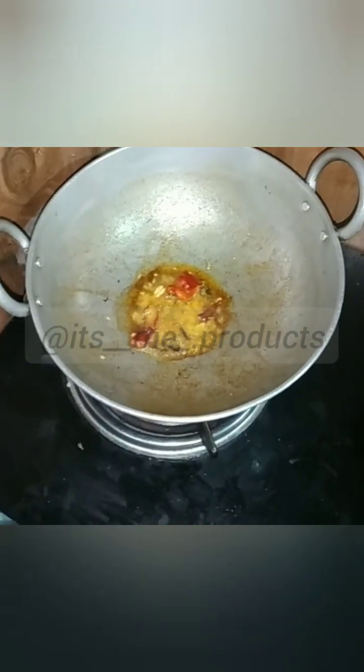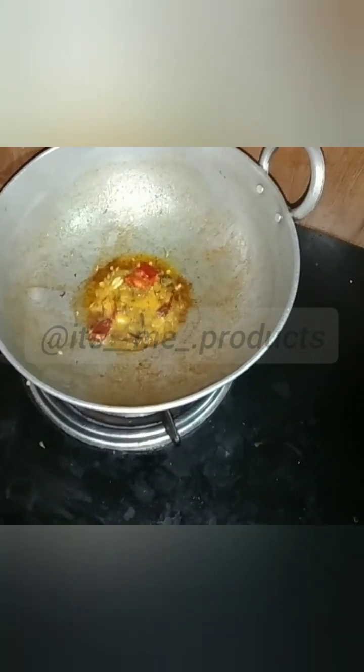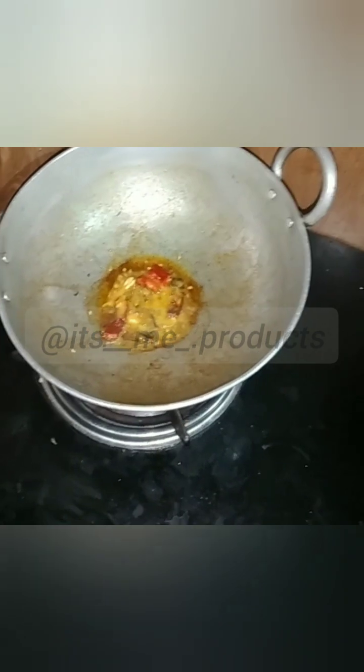We eat a little bit of pizza. We have to add a little bit of pizza and we add a little bit of pizza.